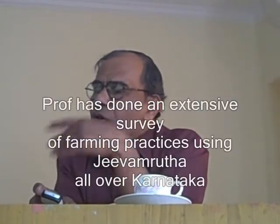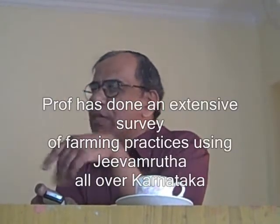This was noticed during one of my extensive surveys that I conducted throughout the state. All the districts I surveyed and this was noticed - most, about 30-40% of the farmers, organic farmers, because I was specifically surveying organic farmers, were using this. And now I am in the process of standardizing this methodology - the farmers' methodology - and adding scientific investigation to that.